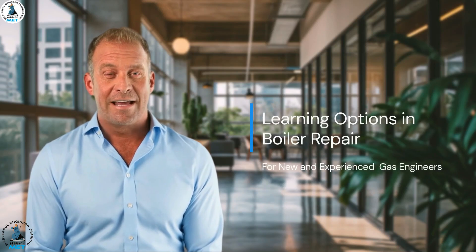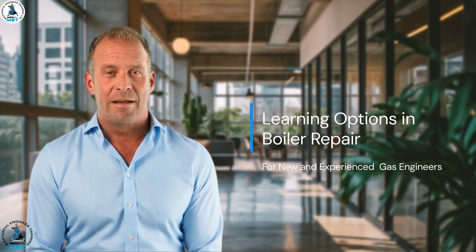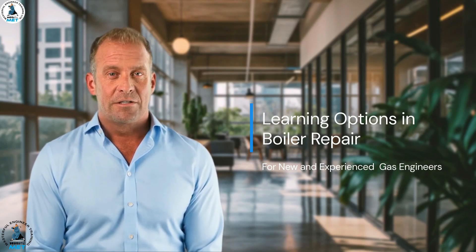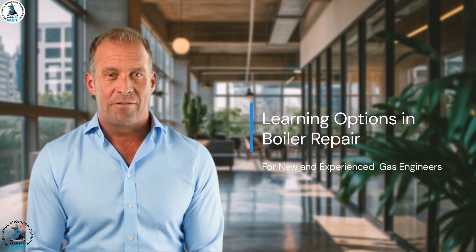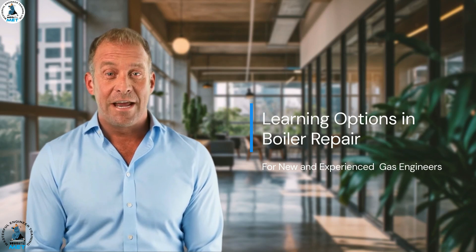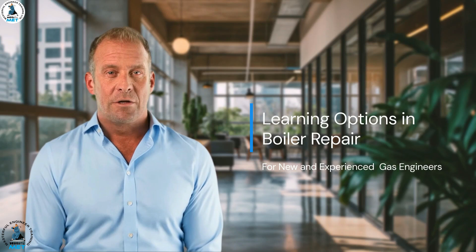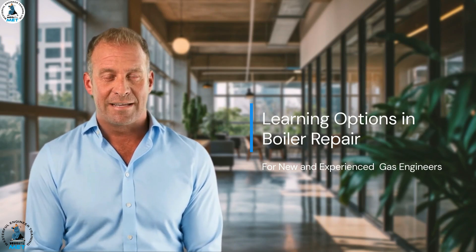If you have recently passed the ACS in the past four years, I need your full attention. For you guys it's crucial to put time and effort into ensuring you get the best start to your career. If you were to invest in learning and put the right amount of time into it, you would be one of the top engineers out there. You need to learn all the do's and don'ts, learn from someone who has been doing the trade for over 30 years and who wants you to be successful. I guarantee you, you would be getting way more per job than other new engineers out there.